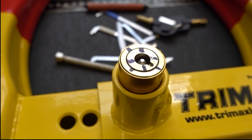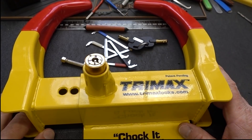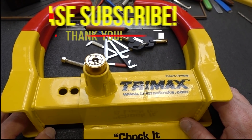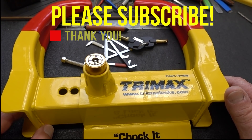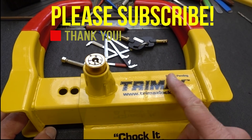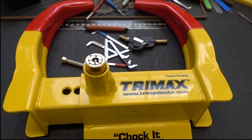Not too tough, I have to say. That was my first attempt — I could probably get a little faster with practice. But the point is, it's not exactly a high-security lock. If you're going to be locking up an empty trailer, it's probably perfectly serviceable, probably just fine. But if you're locking up something valuable — a trailer with motorcycles, jet skis, or boats — this is probably not a good choice. Unless they replace this lock with an Assa Abloy. Then maybe. But until then, I wouldn't use the Trimax.